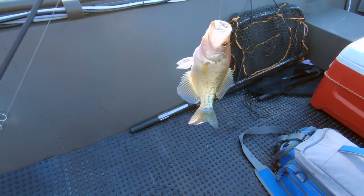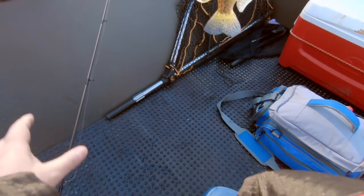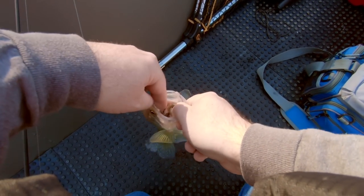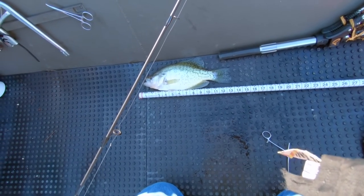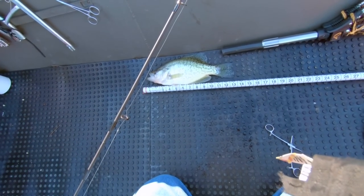Here is the first crappie — this is a slab crappie. I wish I would have got that on film. Let's see how big this guy is: 13 inches. One inch shy of being a trophy-sized crappie. Well, that is eater size right there, but I'm letting him go today.